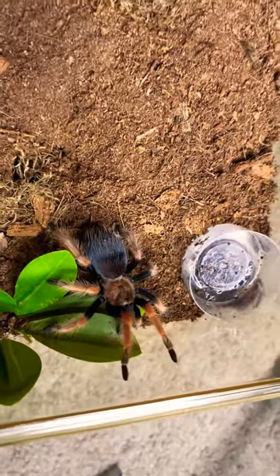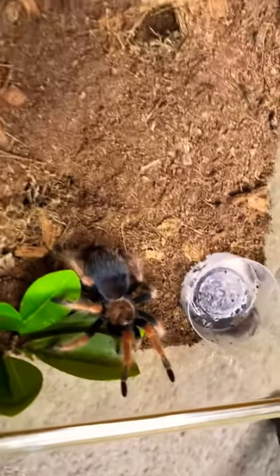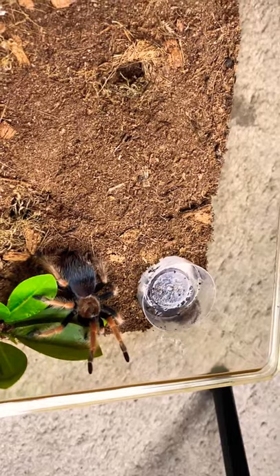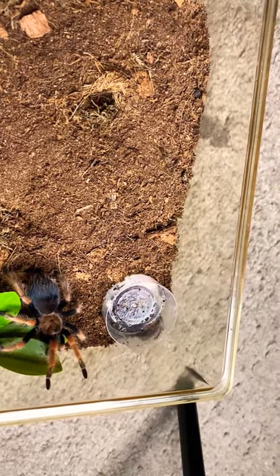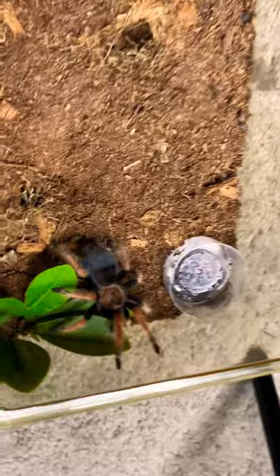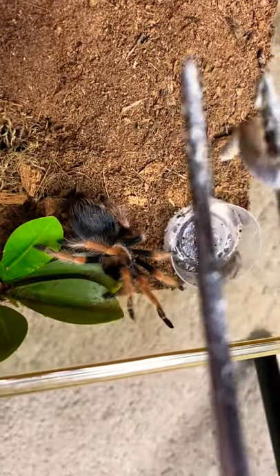So this is her, and we are going to be watering her today and feeding her. She is a heck of an eater, and if I try to get her water dish out first, she will just try to keep eating my tongs. So I'm going to give her a peace offering, because you really, really need to get off.